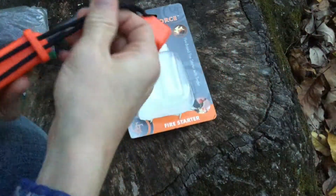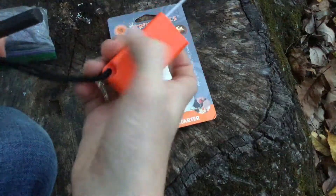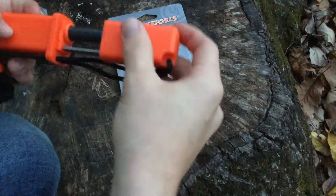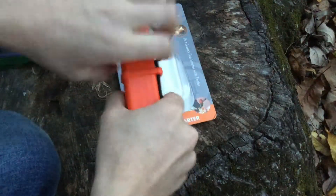This is just wrapped up with some cord — I'm probably going to take this off. I have the smaller version of this, which I believe is the Spark Force. This one's the Strike Force, and it just fits together like that.